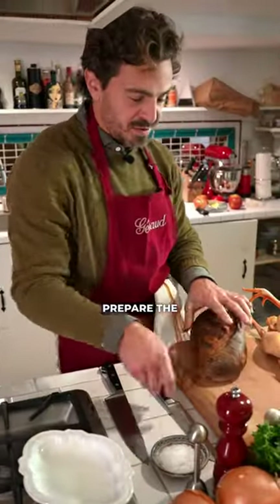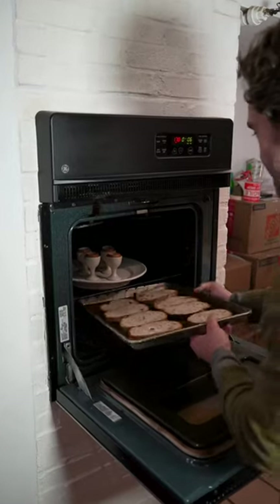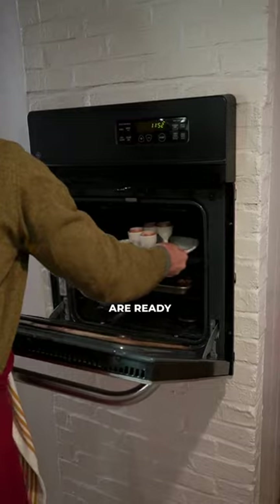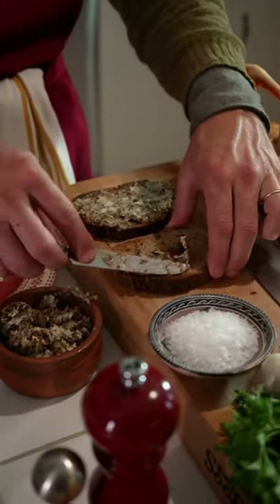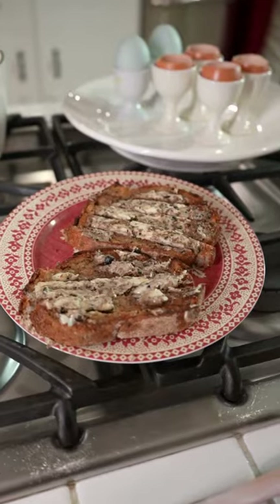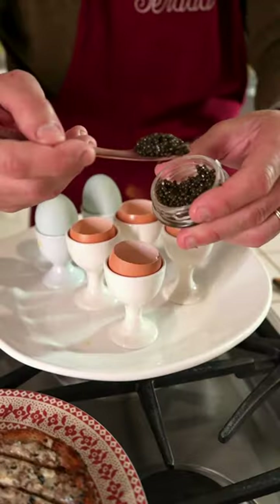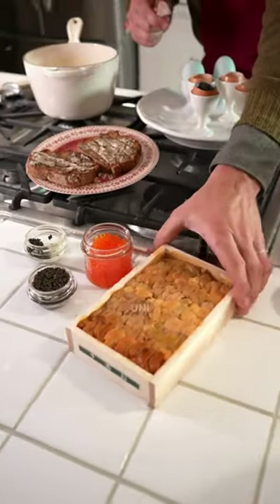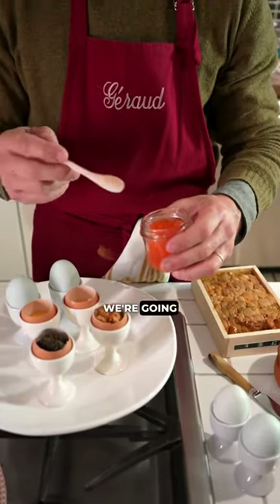I'm going to prepare the soldiers. Our eggs are ready. We're going to fill the egg with caviar, prepare our uni egg, and top it up.